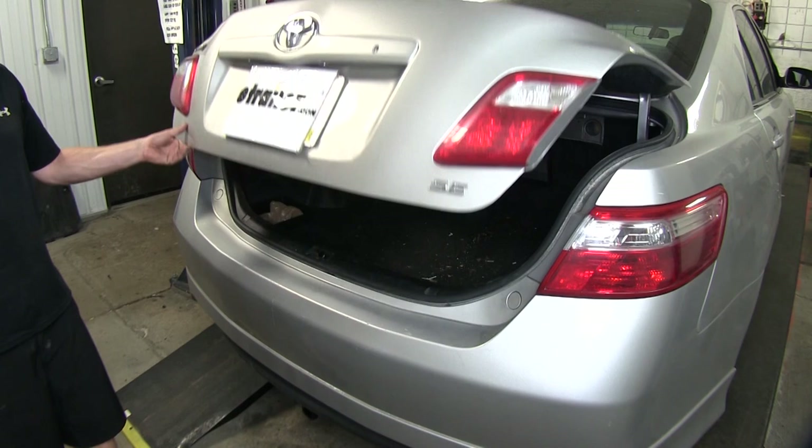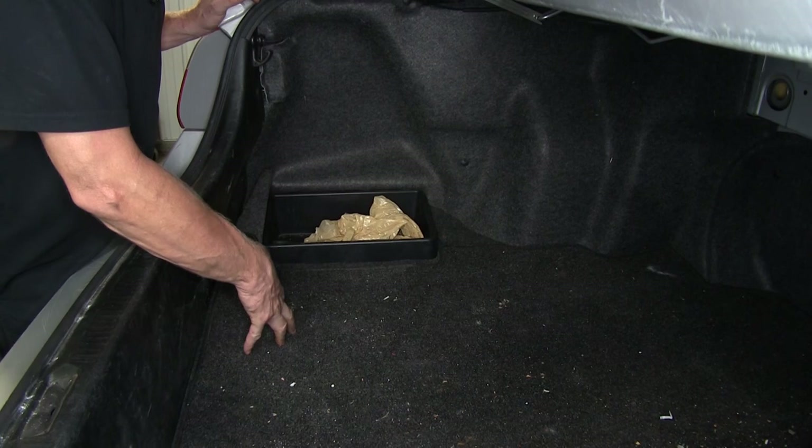First thing we need to do is get our vehicle ready to install the wiring harness. To do that, we need to open up the trunk. Next we need to get access to our wiring.